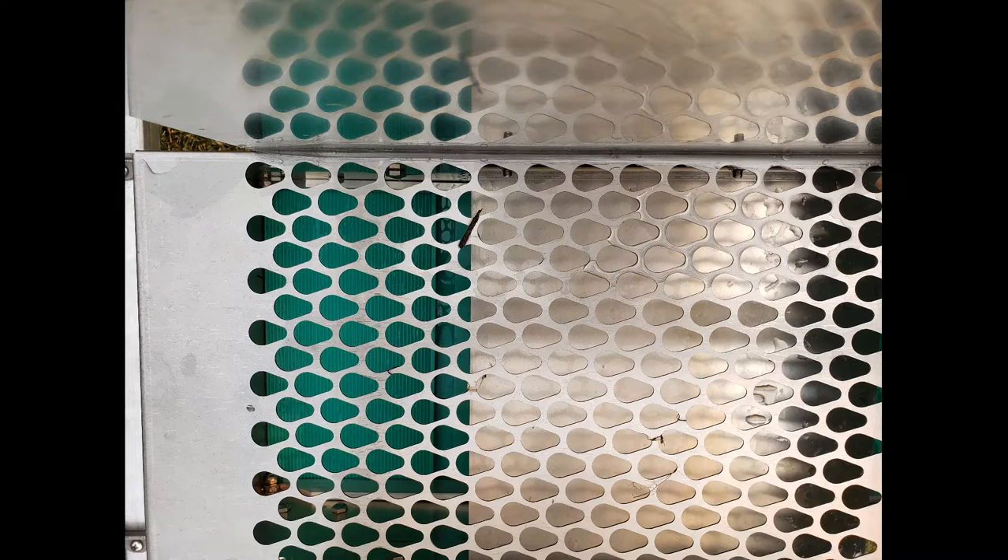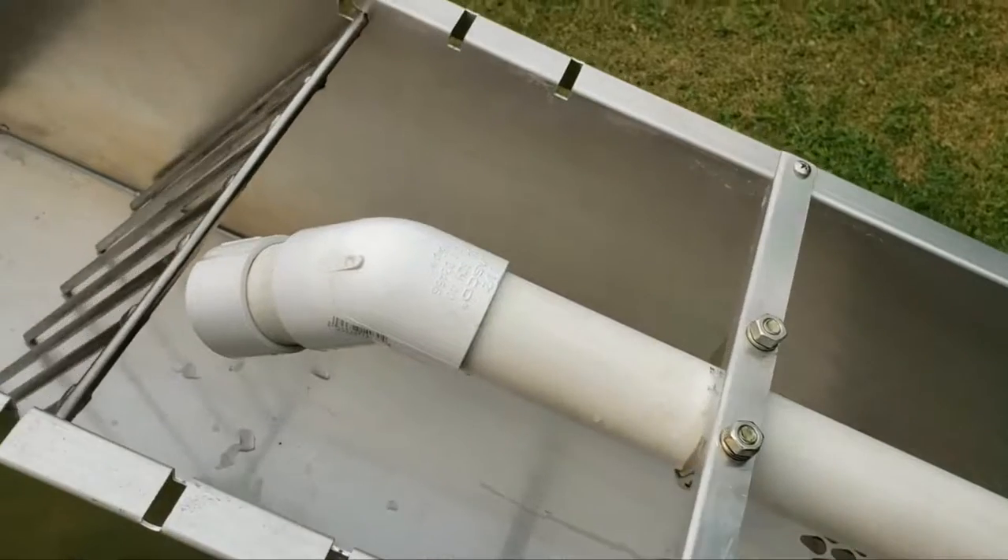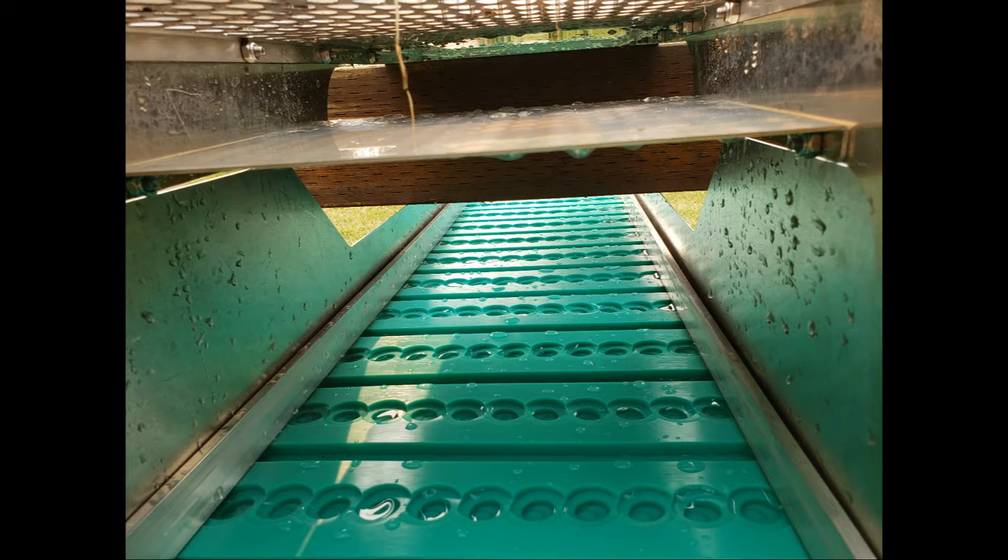It also has a teardrop grizzly drop plate to ensure that all the material is evenly sized and that the mats below function optimally. It also helps prevent rocks from getting stuck in the grizzly.